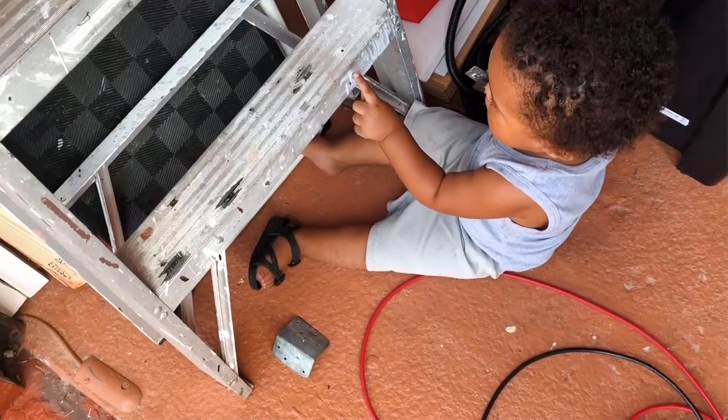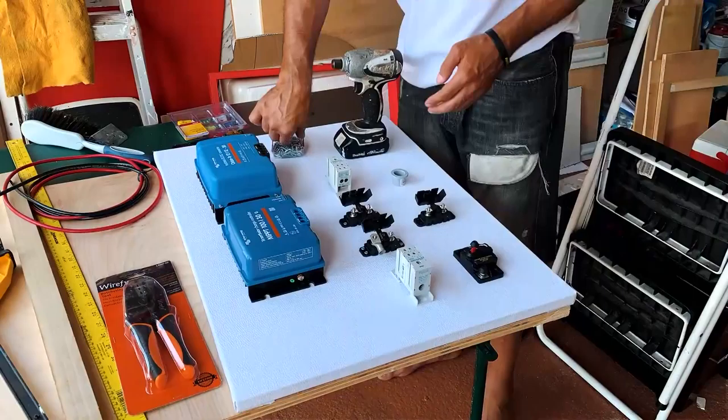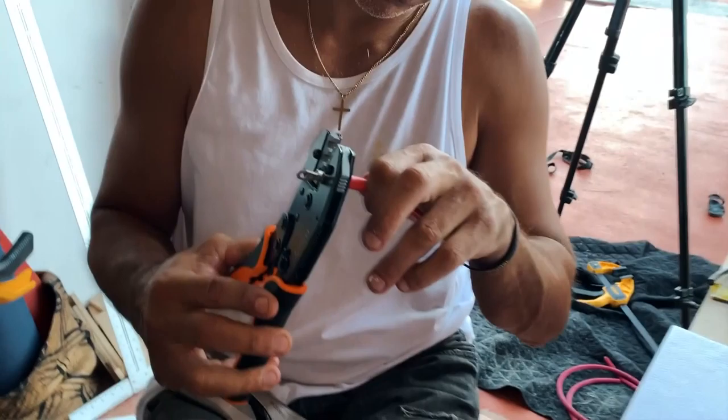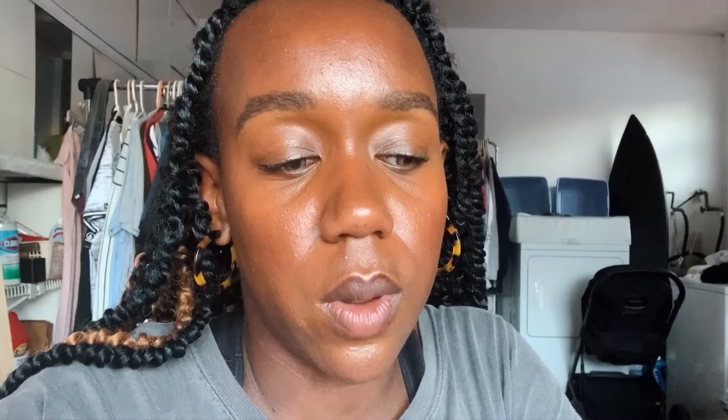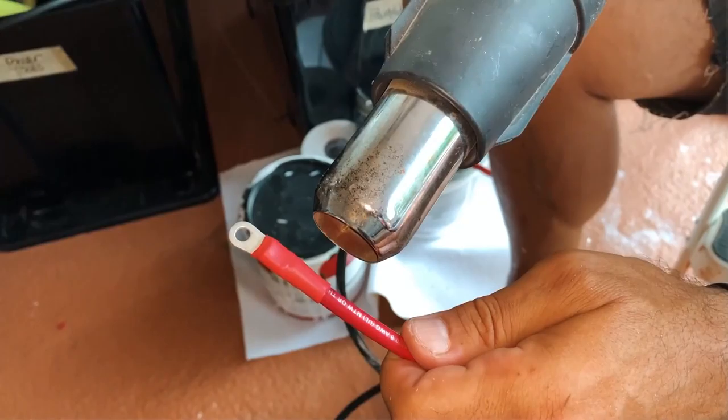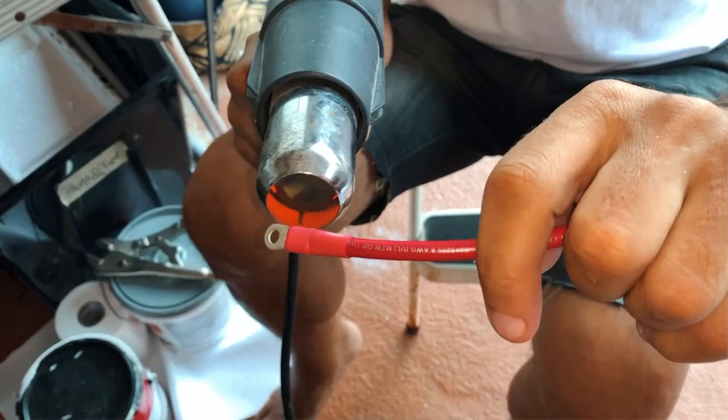We are just figuring out where our components are going, trying to make everything neat. I just made an upholstered little panel that everything can go on. We're cross-referencing with our schematic to see how we can make this look as functional and aesthetic as possible, so the wires travel the shortest distance needed. It's taken most of the day to get to this point, but we're finally crimping our wires. We're first setting up the solar to go to our charge controller. I'll list everything we used in the description, and shout out to every YouTube channel that helped us.